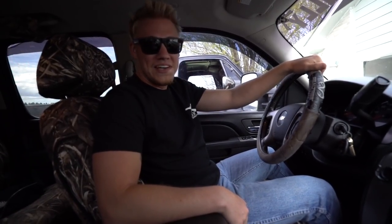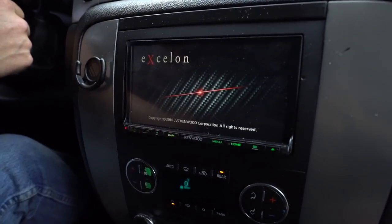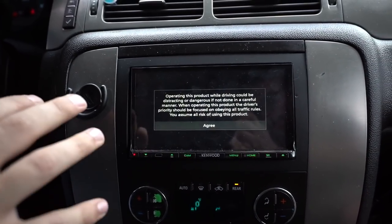First things first, it's hot up in here. We got a sound system done — let's check out the deck. Here we go, this is the Kenwood touchscreen — wait for it, wait for it — it's blasting.